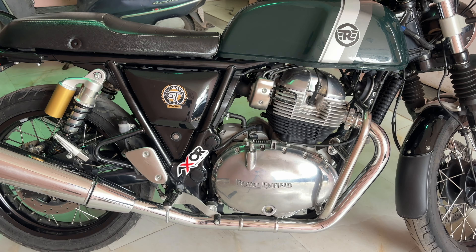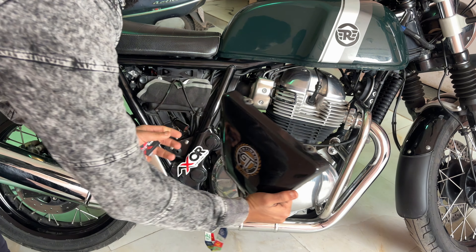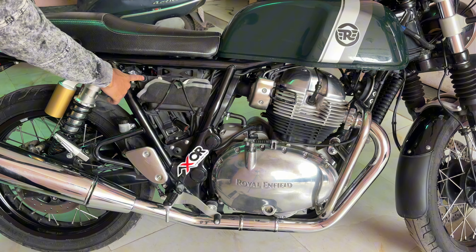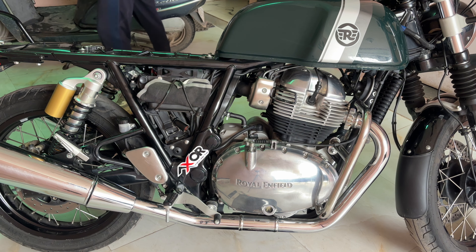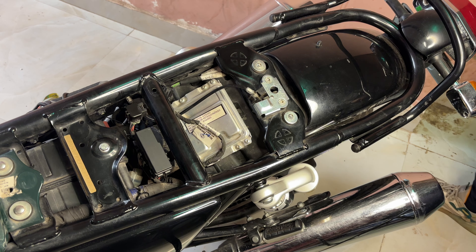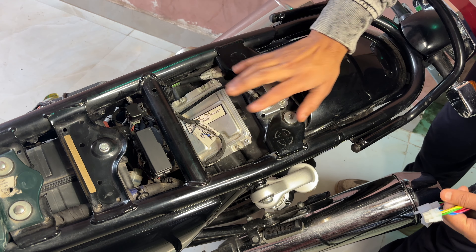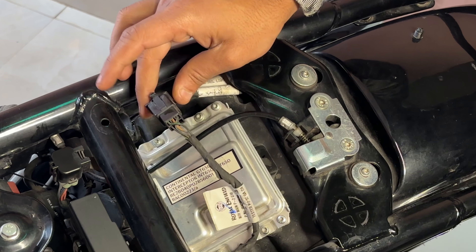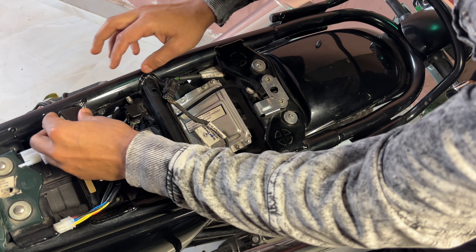We need to open the side panel first. So let's open the seat first. Here is our ECU. Here we will get a plug. So first, we will open this plug.